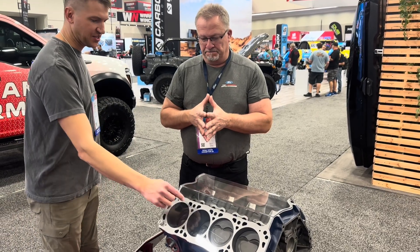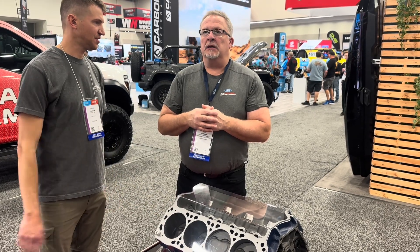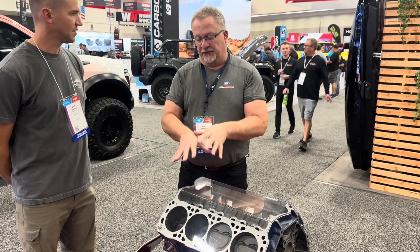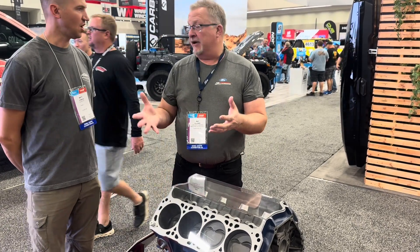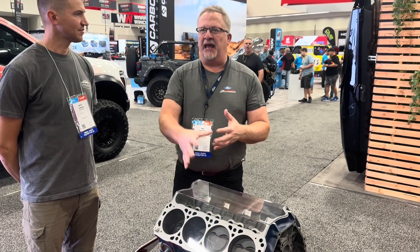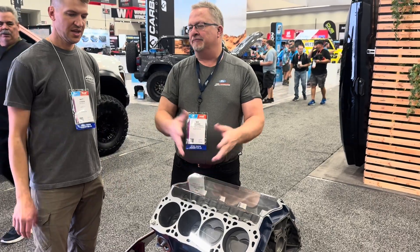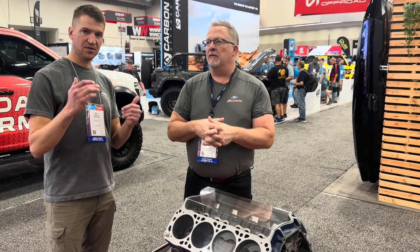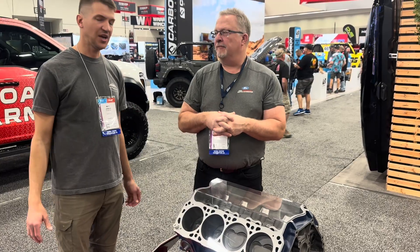Am I correct that this casting is the same high-strength iron you use in the Power Stroke engines? It is actually a little different blend, but the strength far exceeds what the old Windsor blocks were capable of. I would feel comfortable at 700-800 horsepower without issue in the 351 Windsor block. Main caps two, three, and four are four-bolt splayed main caps.